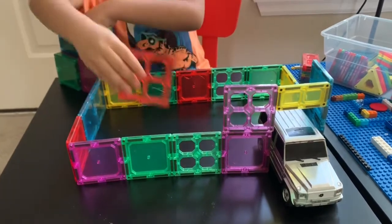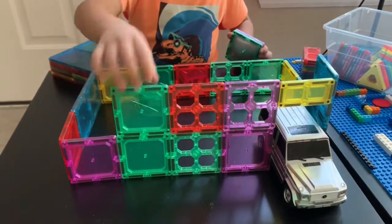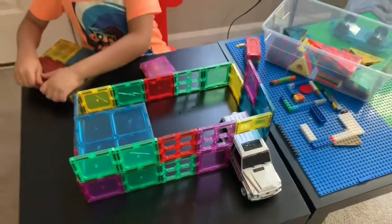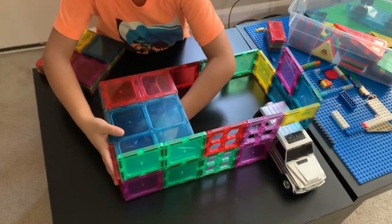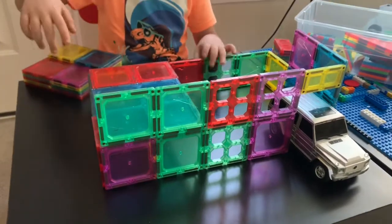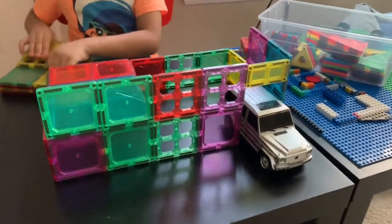Right now, what I'm thinking about doing is making the second floor. Now we're going to put this right here and put this right here. You might not see them, but you will see them. The support beams are usually going from here to here. They are opening up, and that'll make the whole roof fall.